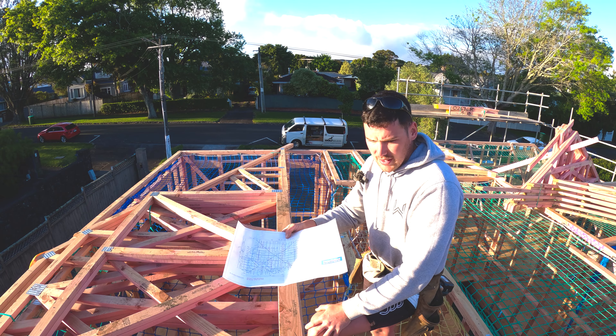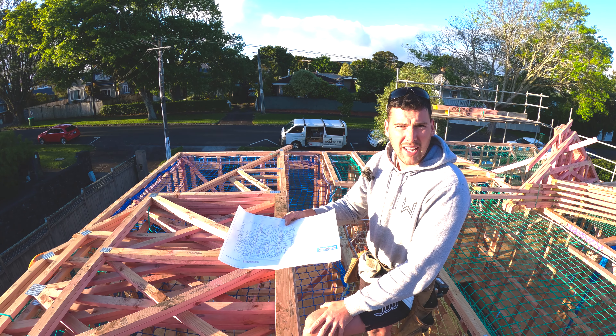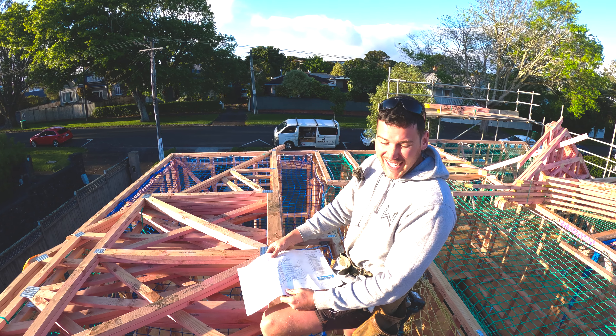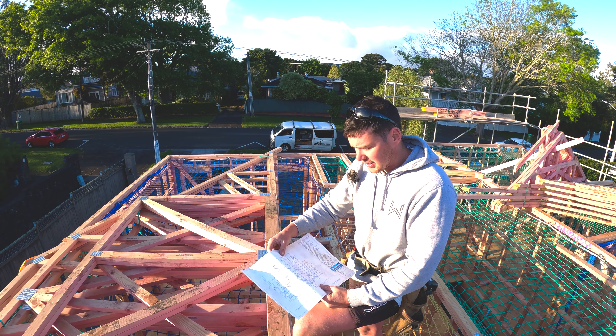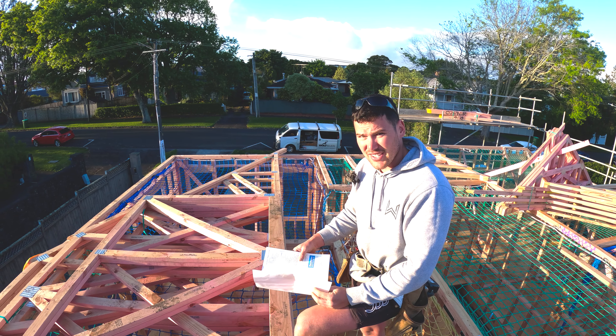We're going to hit this square truss first. We need to figure out layout first too - so we'll go and measure where these go, then start setting them up. We'll start playing around with them and make sure we've got them in the right position. Like I said, it's been a while, so we'll try and explain as we go.